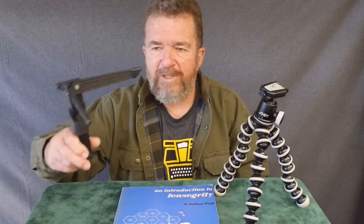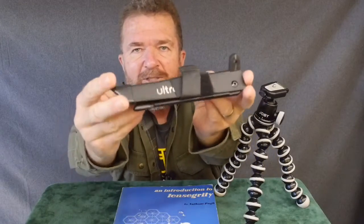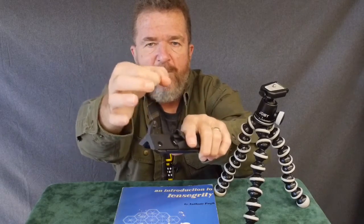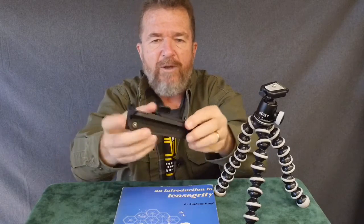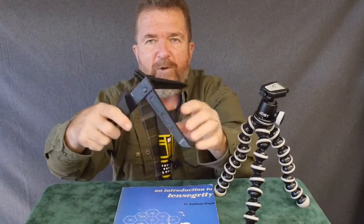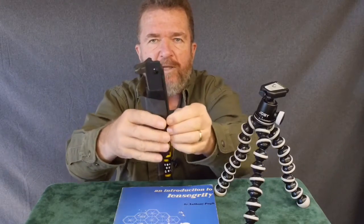A couple weeks ago I got this idea that I was going to take this little tripod right here, which I've had for maybe close to 20 years — well over a decade. It's called an UltraPod, and it's a little plastic tripod. It has a ball head with a knob, and there's a universal camera mounting plate. This little folding tripod is very compact, lightweight, and pretty rigid. It has two legs that fold out from the main leg, making a short tripod with a wide stance.